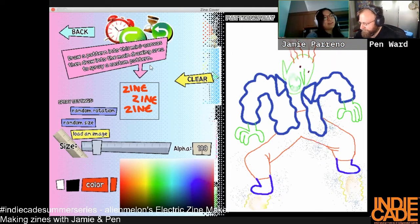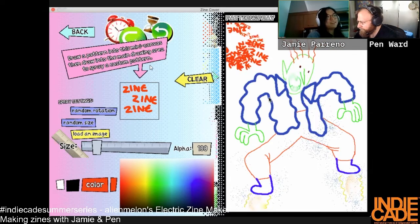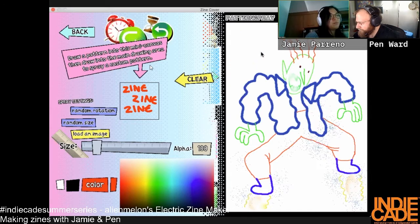If you were doing this in real life, making a crazy pattern, you'd probably have a bunch of stencils and spray paint. This feels like the fastest way I've ever seen to make a pattern in a zine — draw a pattern on this mini canvas.